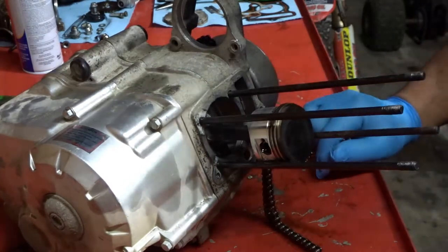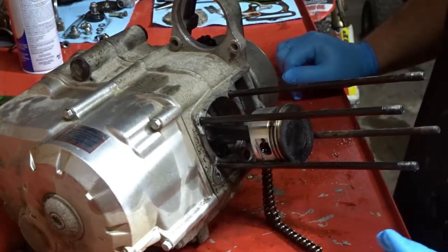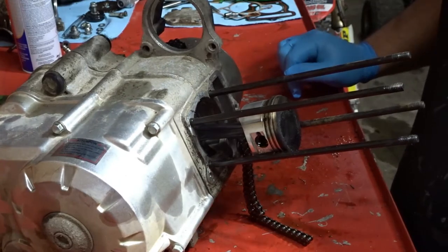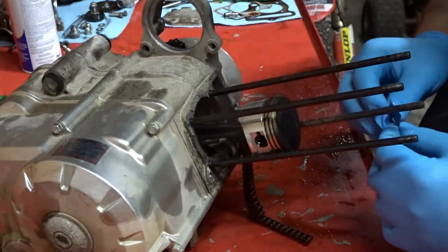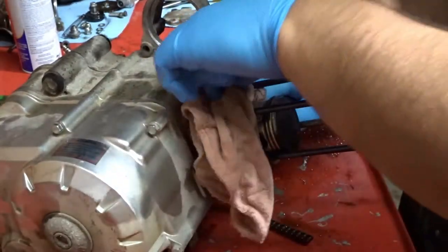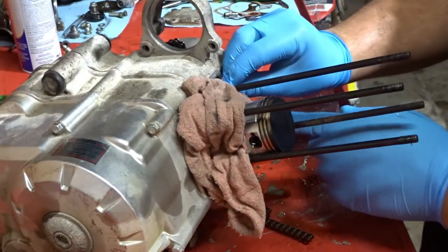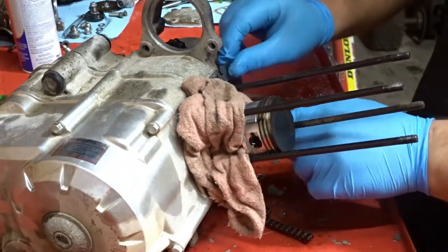All right guys, so we got another one here in the shop — 2020 Coleman 125 ATV, tractor supply special. Blown head gasket. We ripped it apart last night, made sure all the internals were okay. There's going to be a little montage of us reassembling the motor, and then you'll see us installing it as well. Just sit back, enjoy — any questions, comment down below and one of us will get back to you.